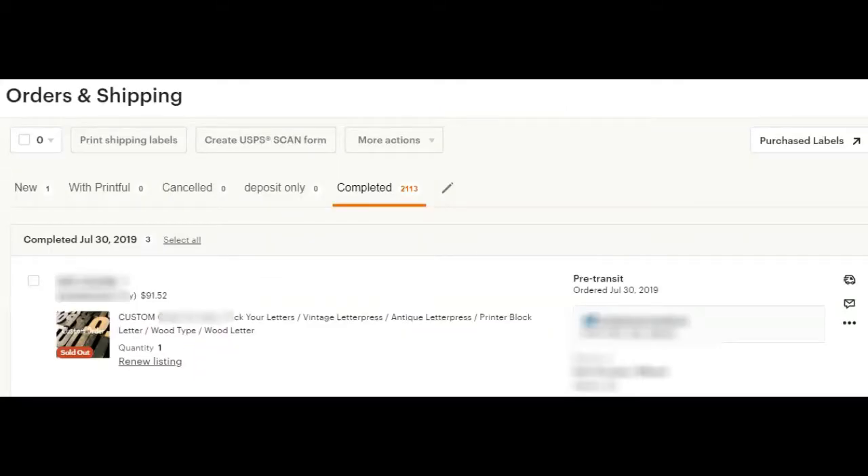Next, go find the order of the customer who needs to return something to you. Go into your dashboard and go to orders and shipping, then go into your completed orders and find that order. You can search to make it easier if it's not right at the top. Just a side note: I've noticed there is a time period — I don't know exactly how long — but after a couple months from when the order was placed, this becomes no longer an option.